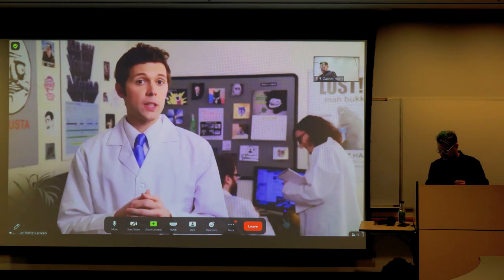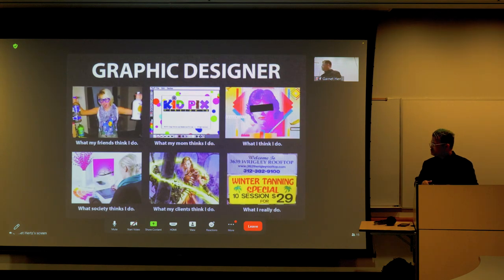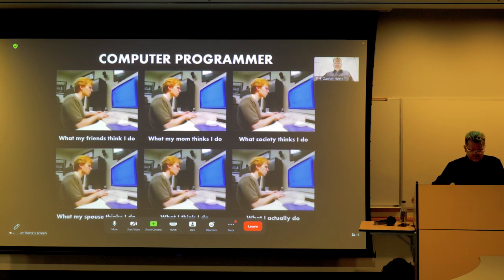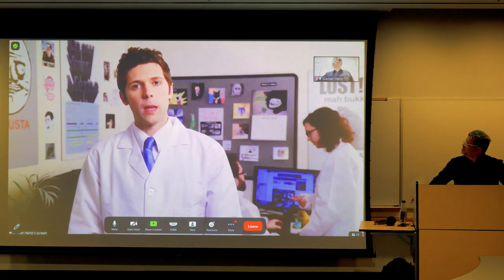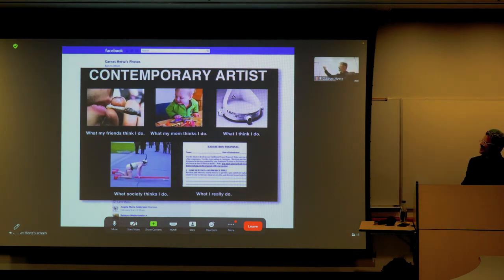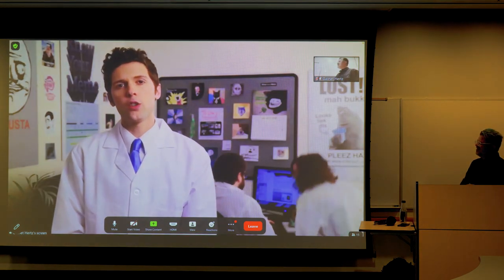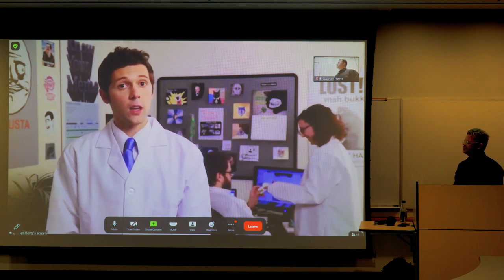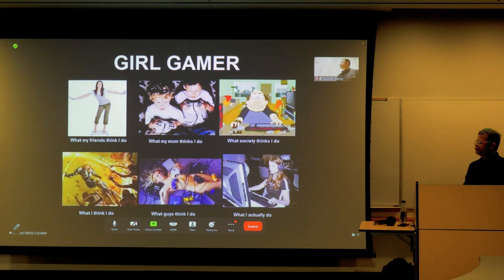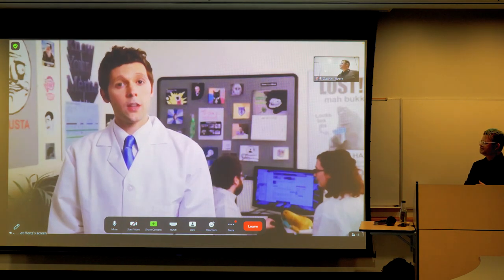'What People Think I Do' is a meme showing several preconceptions or false assumptions about a job or expertise. Each poster consists of five to six images illustrating how one is perceived by friends, coworkers, and society in comparison to one's own self-image and the often mundane reality of what their job is really like. The first instance was posted to Facebook by Californian artist Garnett Kurtz in early February 2012. He received over 400 shares, and soon after others began to replicate the template — spawning over a thousand derivative images by mid-February.